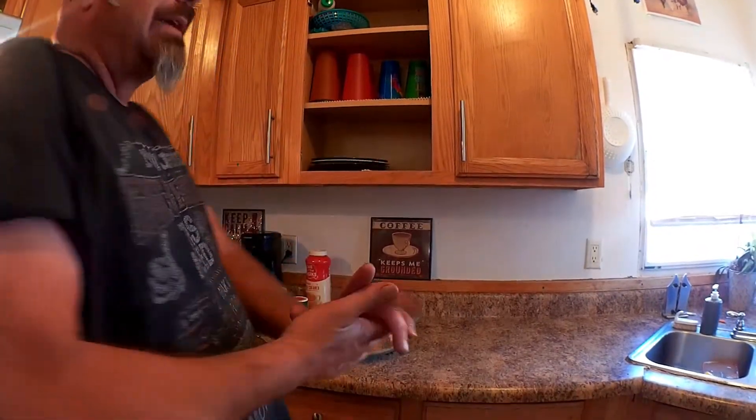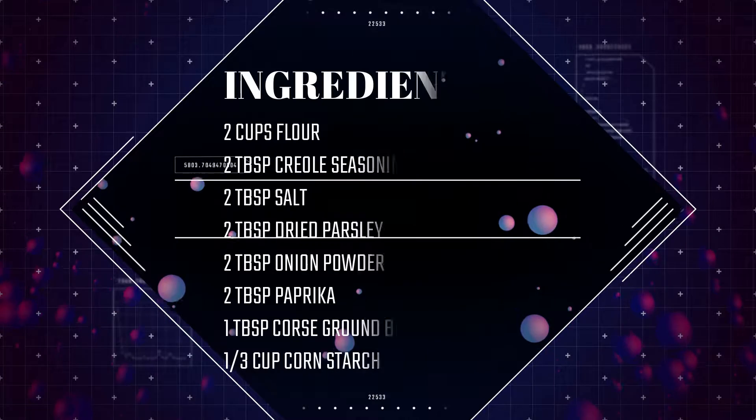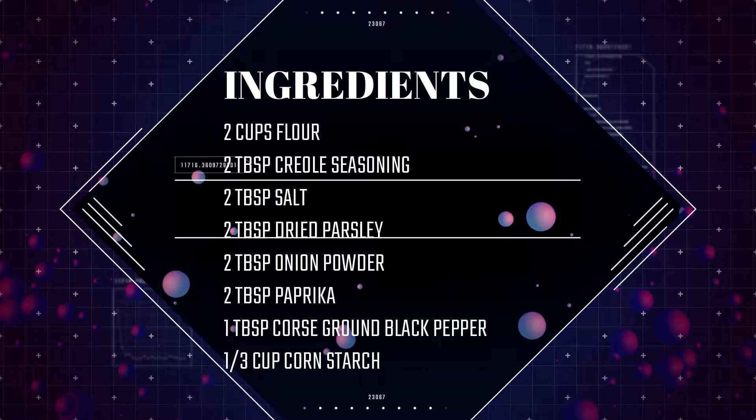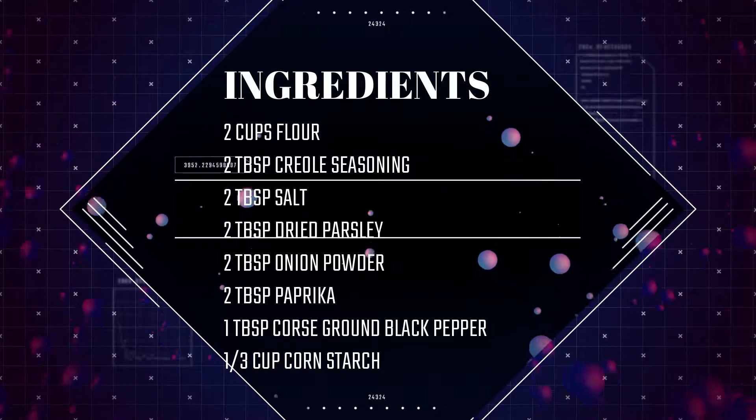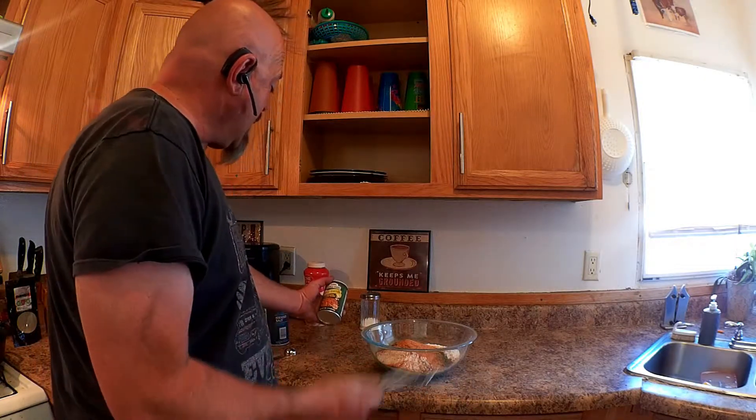So this is kind of what we're doing — you could buy what's known as a kernel flour, it's already pre-mixed, it's really good, but it's about $1.99. What I like to do is make my own version of seasoned flour. I've got four cups of flour and I'm going to build it from there.